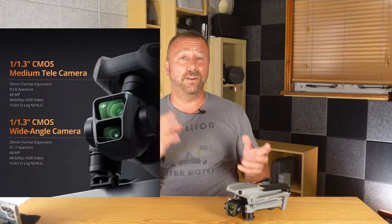I'm Ian and I play with drones. Quick video today on how to get the very best out of the secondary telephoto camera that you get with the Air 3 and the Mavic 3.